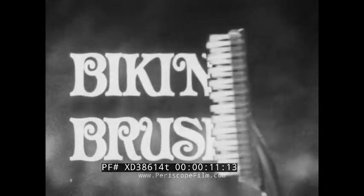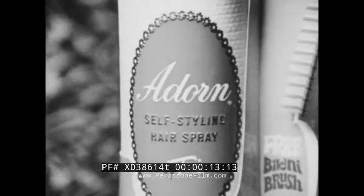Adorn gives you the brush and it's free — the bikini brush — and it's free with self-styling Adorn. First, spray with Adorn. Adorn builds in body and holds it. Then watch the bikini brush tease, curl, lift, smooth.